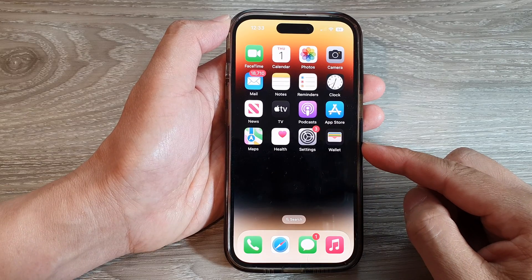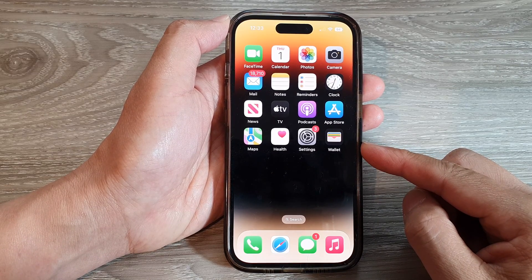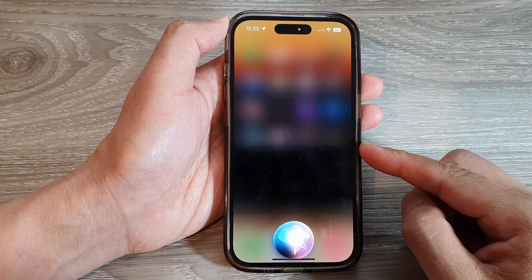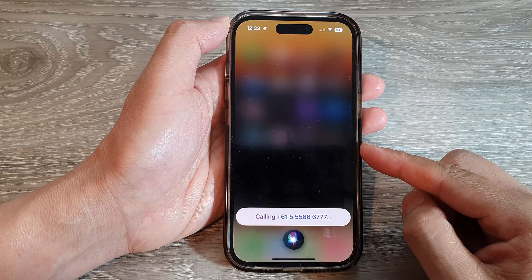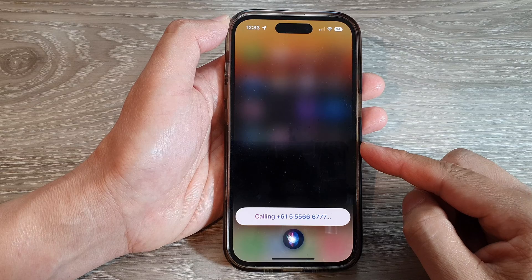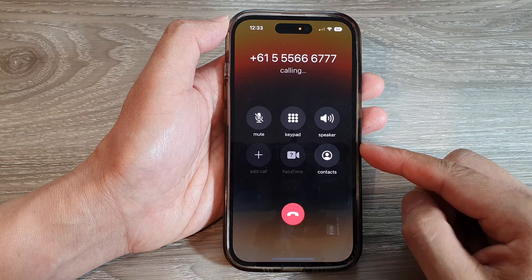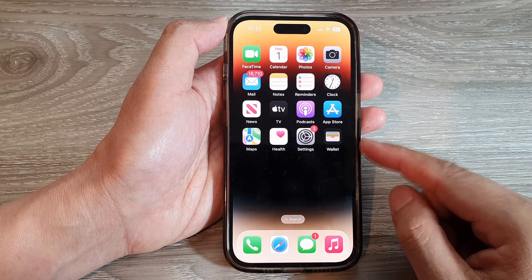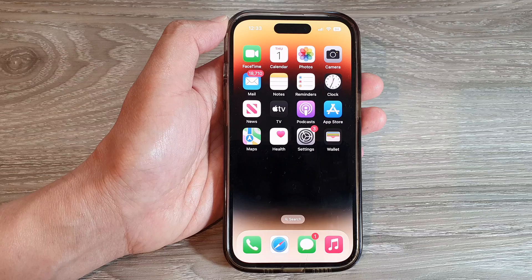So if you want to use Siri, you can say, "Hey Siri, dial 555-666-777." Siri responds: "Calling plus 615-5566-6777." And that's it — that is how you can use Voice Dialing to make a call.